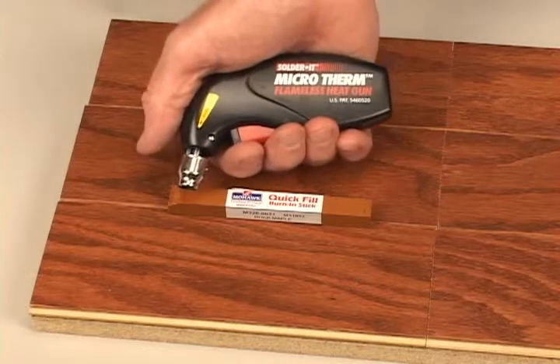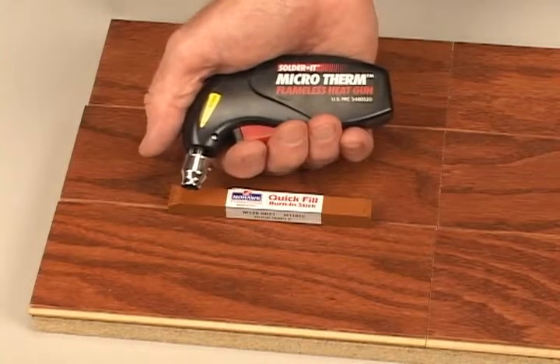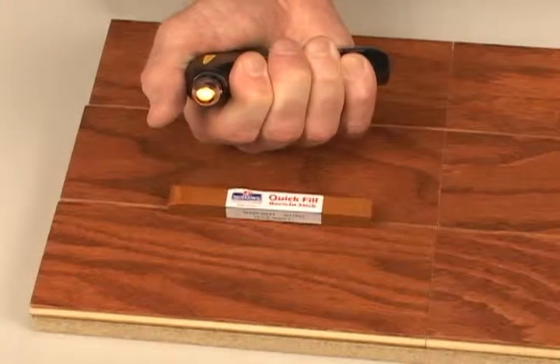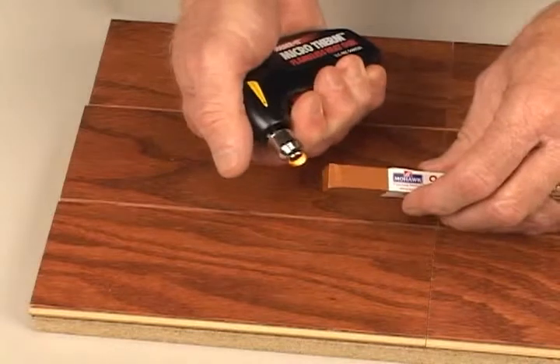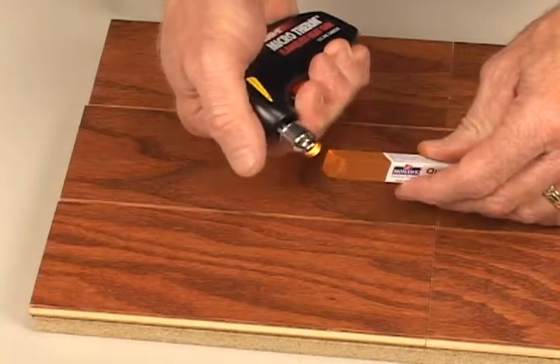The quick fill burnin' stick must be softened by heat to enable it to fill the damage properly and efficiently. We'll use a flameless heat gun as a heat source. Pulling the trigger causes the gun to heat. No flame is exposed, but the heat is quite intense, more than enough to soften the quick fill stick. Caution should be taken by the user not to get burned. Bring the quick fill stick near the end of the heat gun and apply the heat until the exposed area becomes shiny and soft.